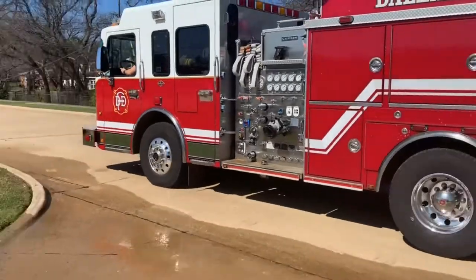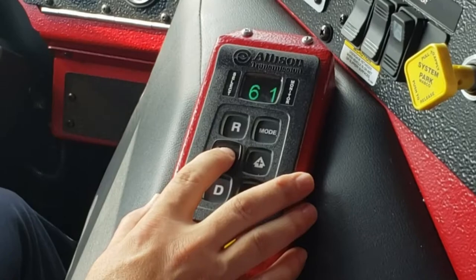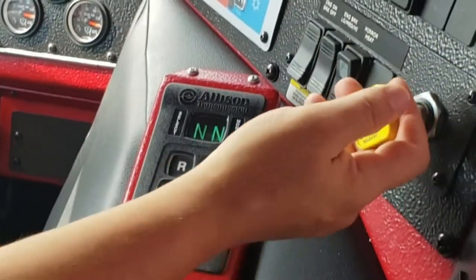Once you and your officer have selected the location where you will be setting up your operation, ensure your engine speed is at idle and shift your transmission to neutral. Next, set your parking brake.